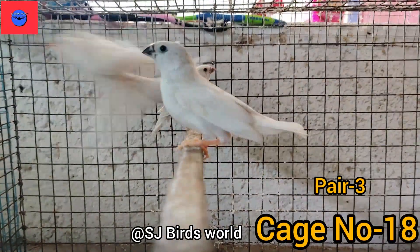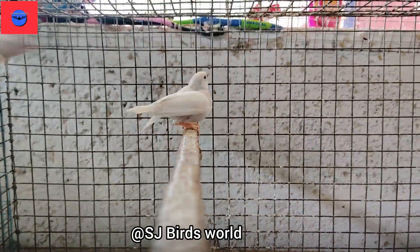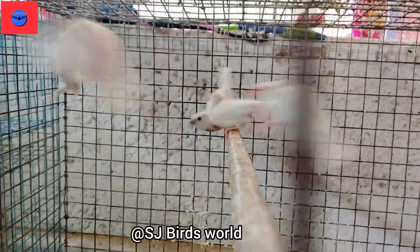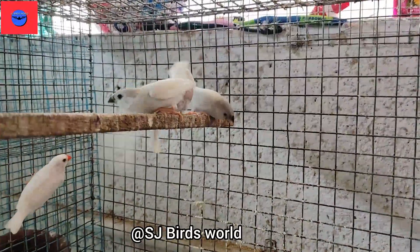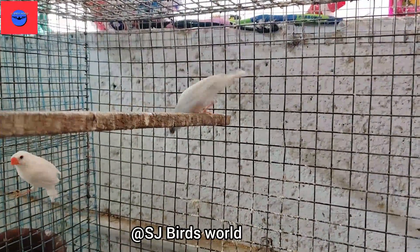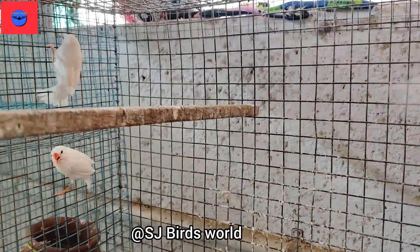We can see the third pair. If we want to check it in cage number 18, we can check it in our farm. If we want to get another male name, we can store one per pair. If there are issues in our farm, we can make it mentioned. The second pair is the same as the baby.